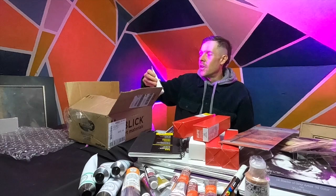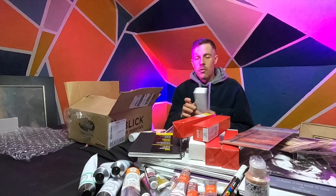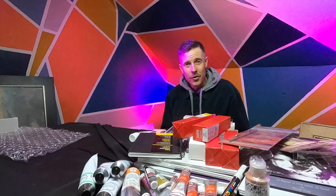Next up we have a tube of gouache — white gouache. Gouache is just opaque watercolor, and I put a little dab of it on my watercolor palette from time to time if I think I need it. Here we've got some Diox Violet, just a tube of paint I needed on my palette. And finally, the last thing to unbox is a tube of cadmium yellow medium. And that's it.